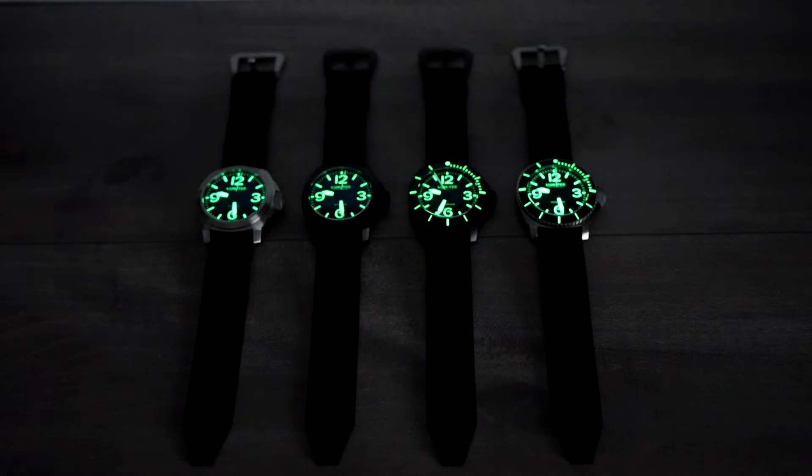The heavy application of Super-LumiNova stays charged for hours. The service you're going to get from LumTec is superior and a lot quicker compared to what you get from many other brands.